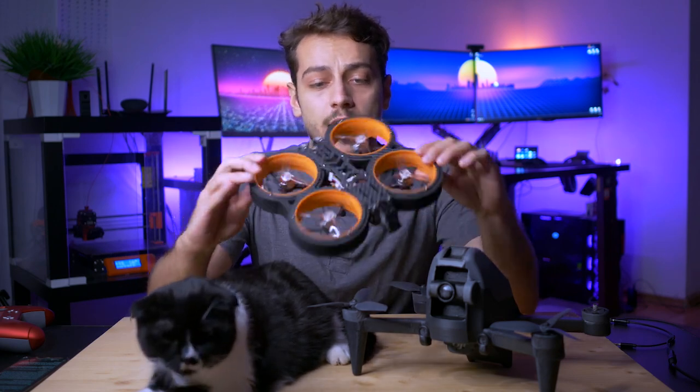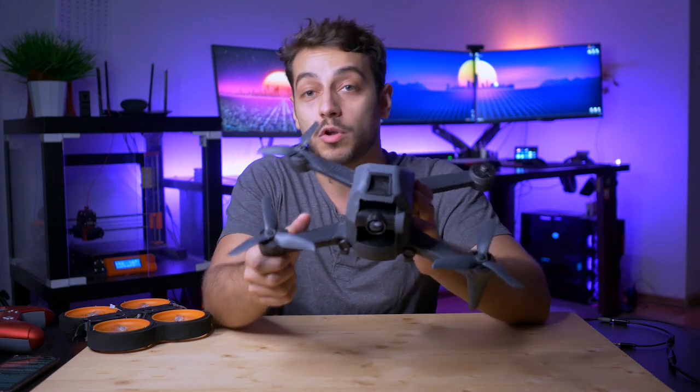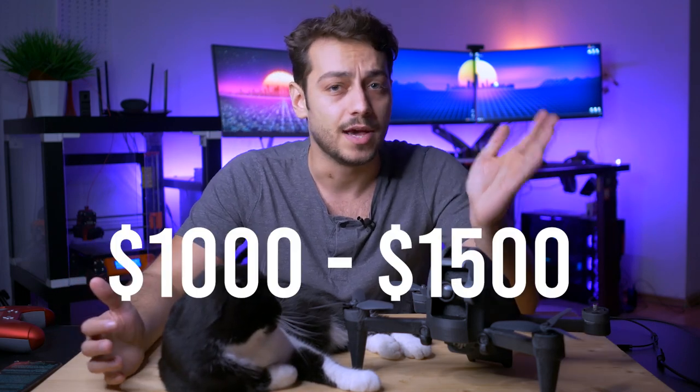I recently got my hands on a cinewhoop called the Diaton Tycan, which is really awesome and one of the best in the industry. This is the type of drone that probably can't be replaced by the DJI FPV, because it has ducted props which offer a lot of protection if you want to fly closer to people, buildings, or tight spaces. I'd feel more secure flying that in close encounters. The DJI FPV might just be more of a long-range flyer not made for close encounters.